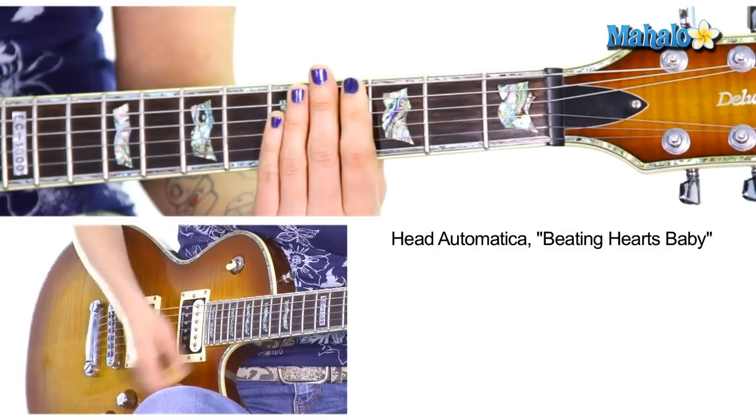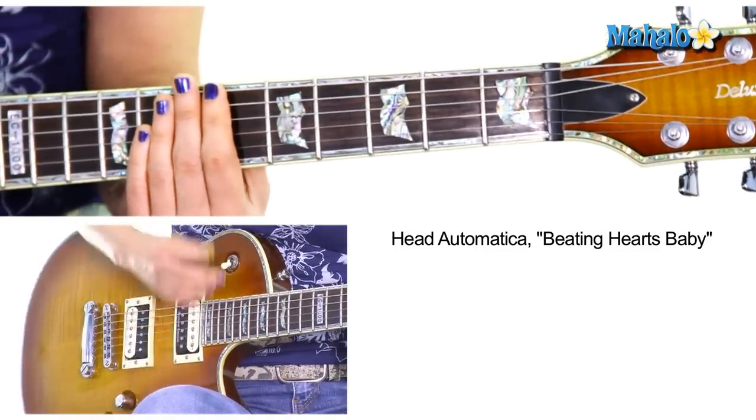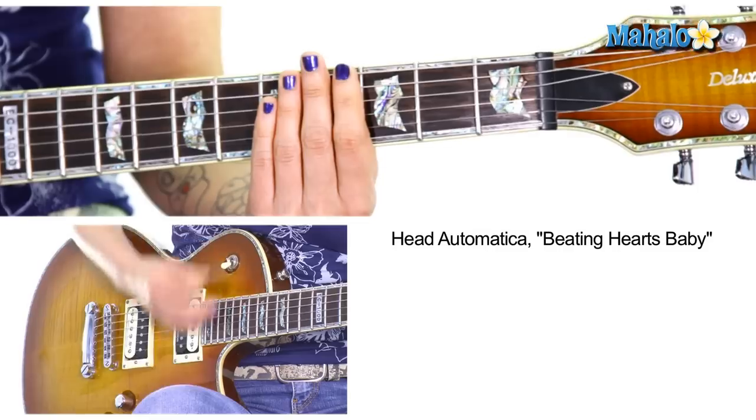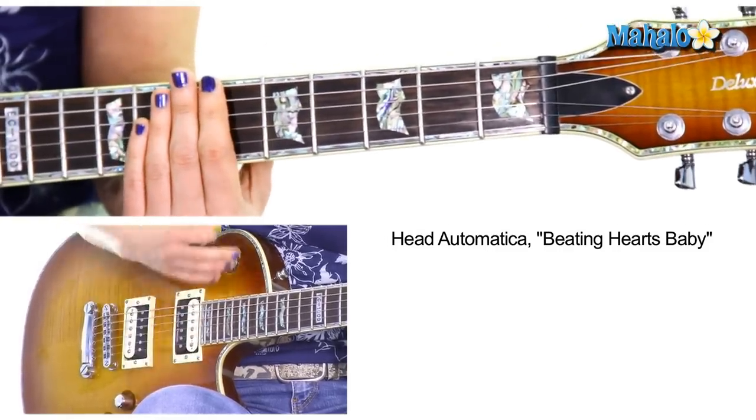So then you go into the verse again — C to E flat. Lots of scratching. I just love that scratching with a little bit of reverb; that sounds great also. Then you do the chorus again.